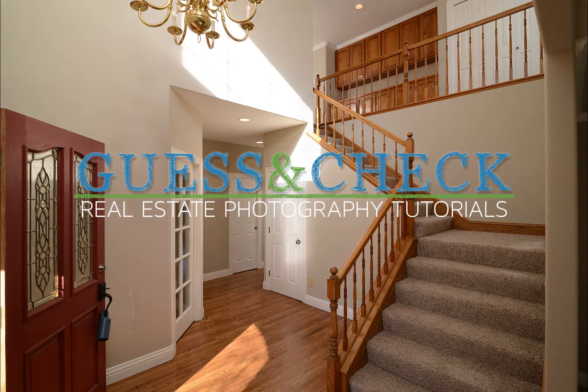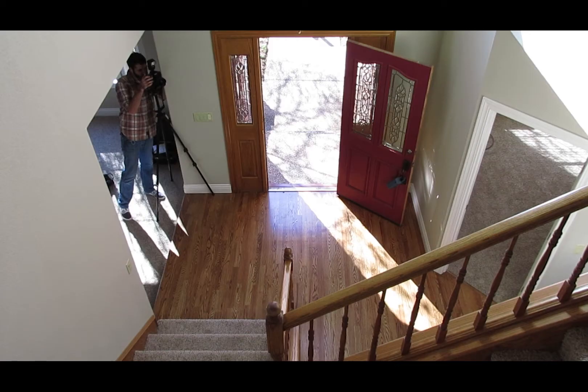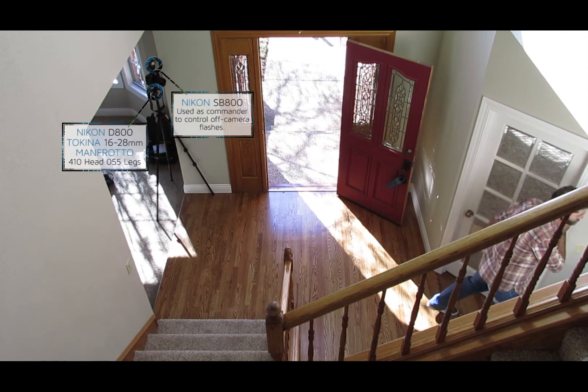Welcome to Guess and Check Real Estate Photography Tutorials. In this video I'll be shooting this entryway and staircase using four speed lights, and also comparing the difference between a wall bounce and an umbrella to diffuse the light.